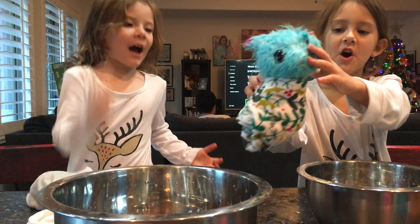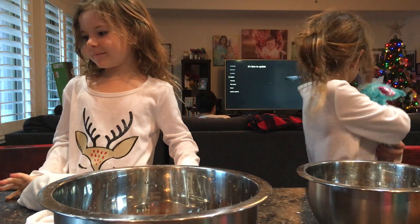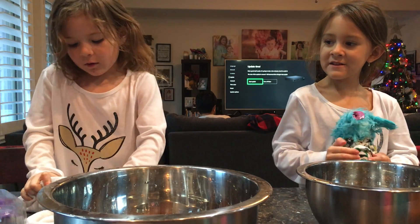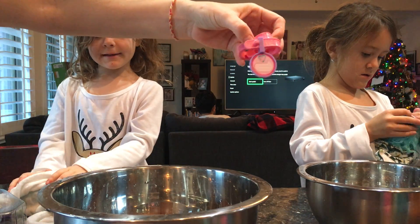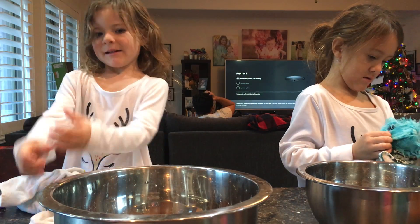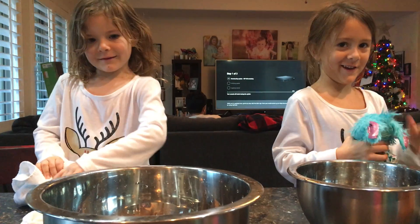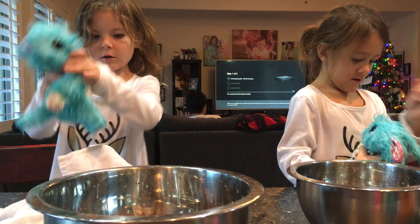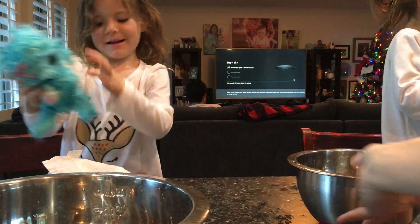It comes with a little collar and a brush. Isn't that so cute? And you can write their name on it. I'll name mine Lily. Lily? Yeah. You always name all the stuff Lily. That's what I name it. So cute.